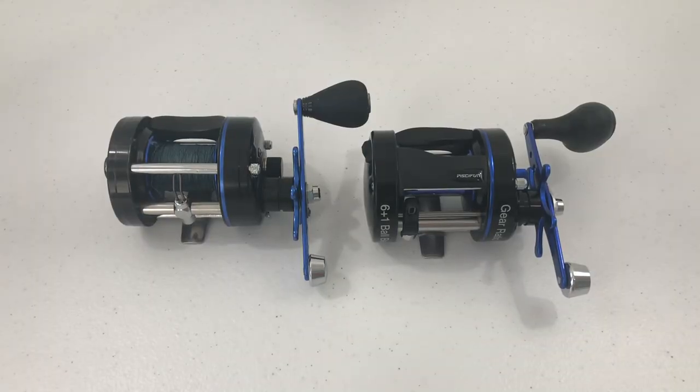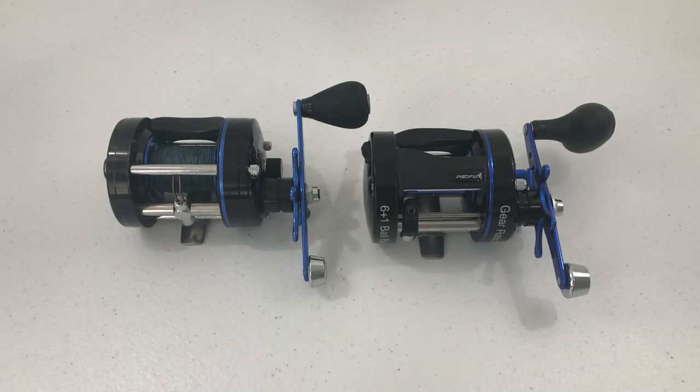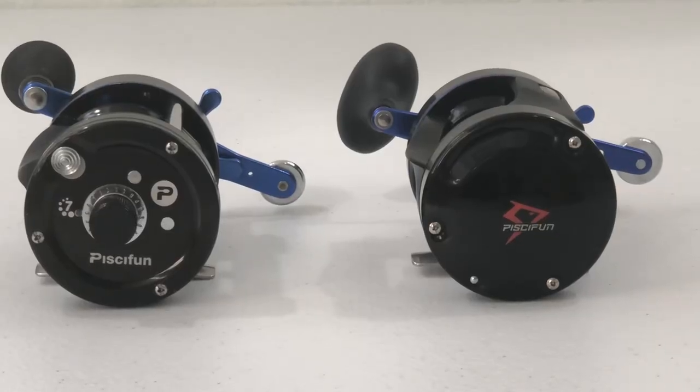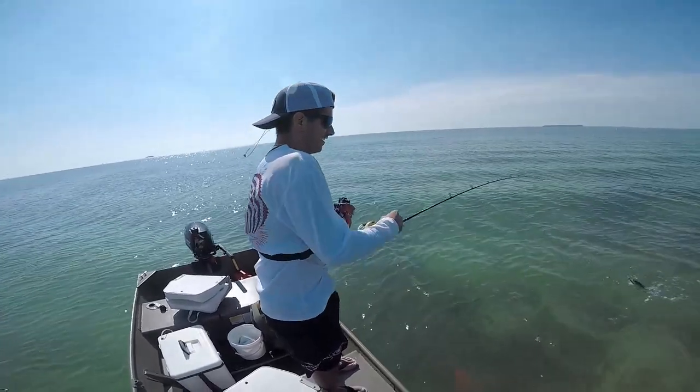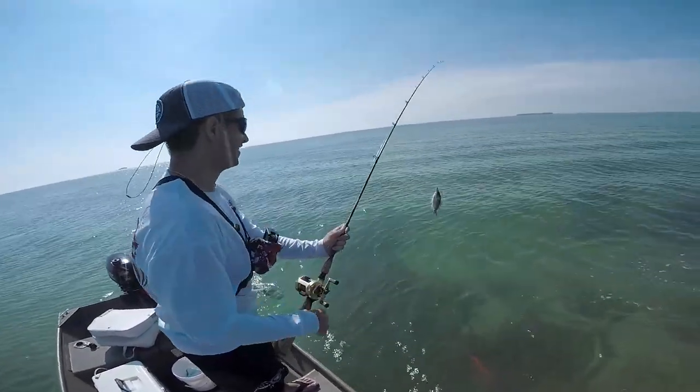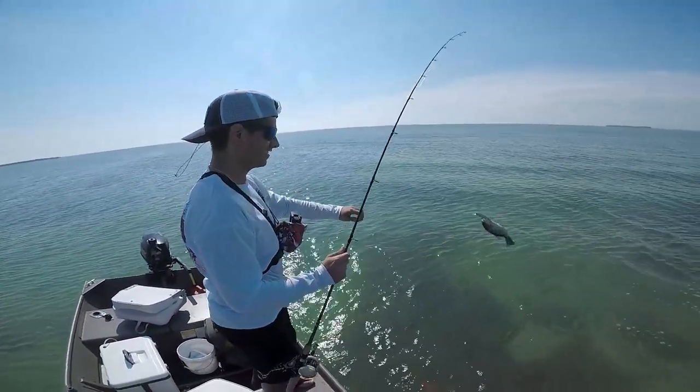Let me start off by saying that this video is not sponsored by Pissifun. Round bait casting reels are very niche. Freshwater fishermen tend to prefer bait casting reels because of their casting distance and precision when using artificial lures. Saltwater fishermen, on the other hand, are usually more simple — I personally prefer to put fresh bait on the end of a hook and cast the line into a place that I know has fish.